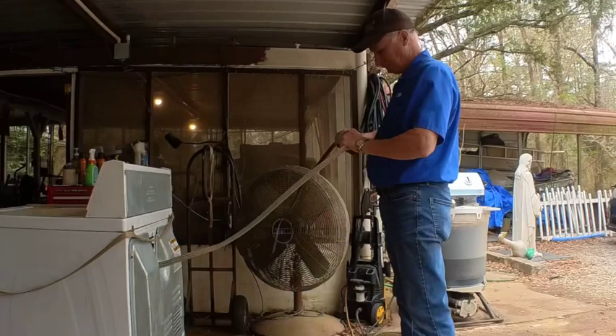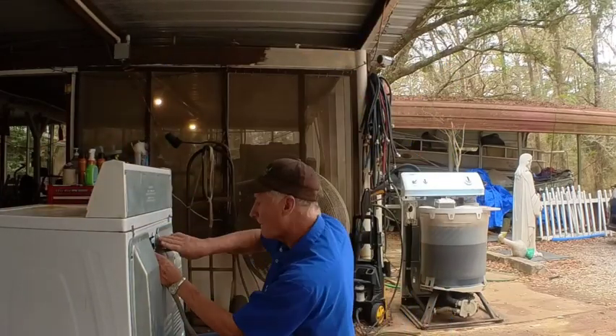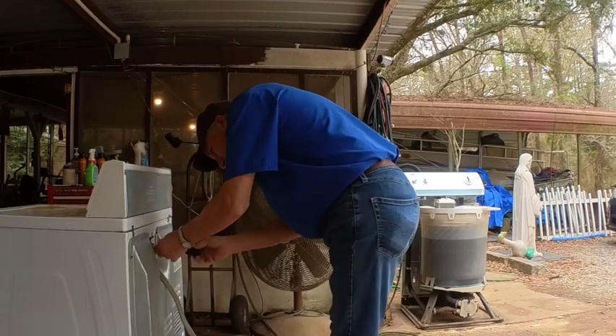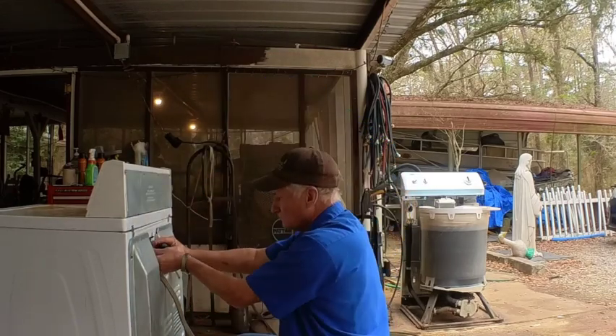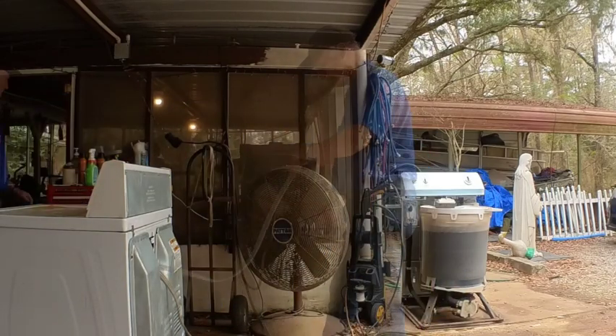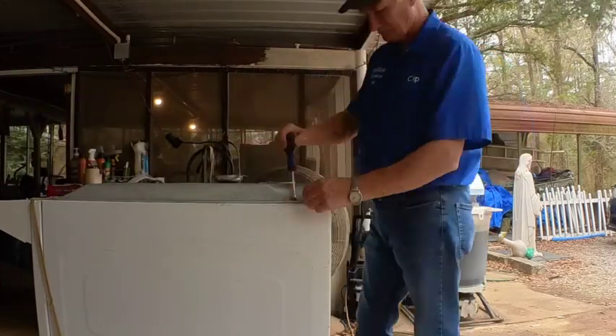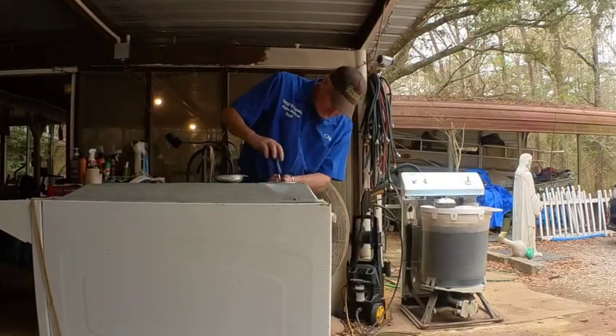I set it up and plugged it in to see how it worked, and then one of the connectors came loose. I had to redo that. That was kind of a pain. I finally got that done. And I plugged it in, turned it on, and it ran pretty well. So I flipped it up.